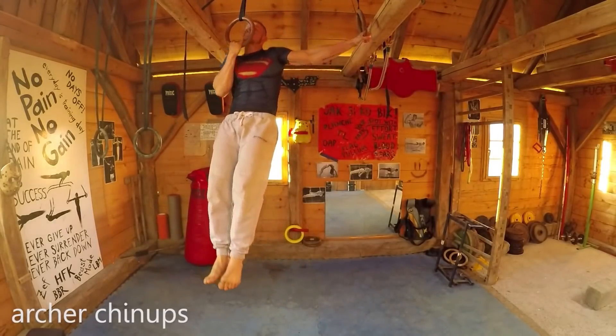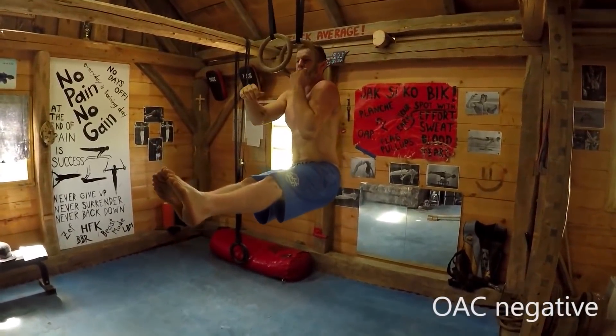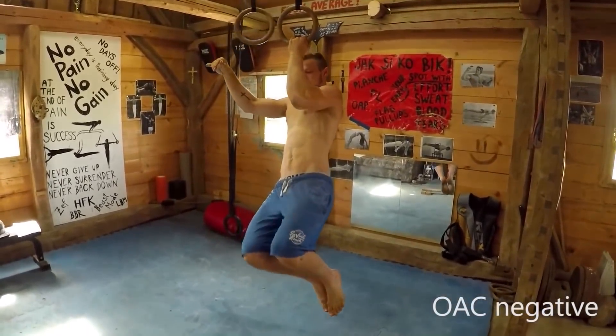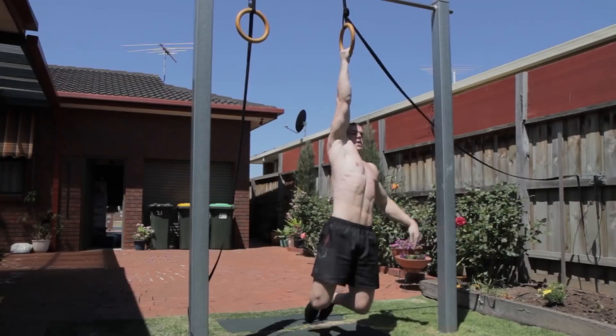If you love watching mainstream calisthenics-type one-arm chin-up tutorial videos, which tell you to do this exercise and that exercise and eventually you will become strong enough to overcome poor technique, then this video won't be for you. In this video, I will share the technique and insights I learned throughout my one-arm chin-up journey that no one has ever talked about.